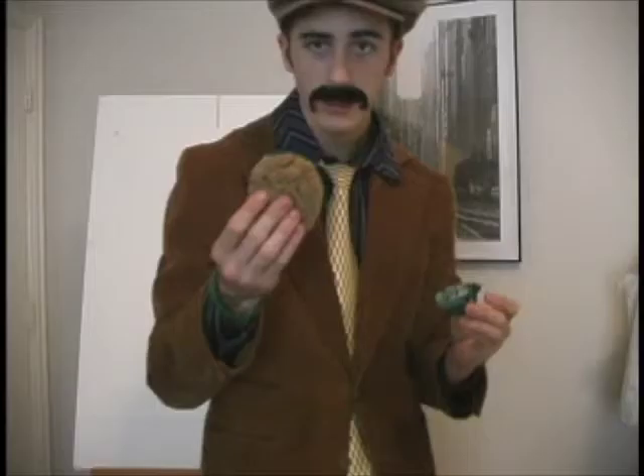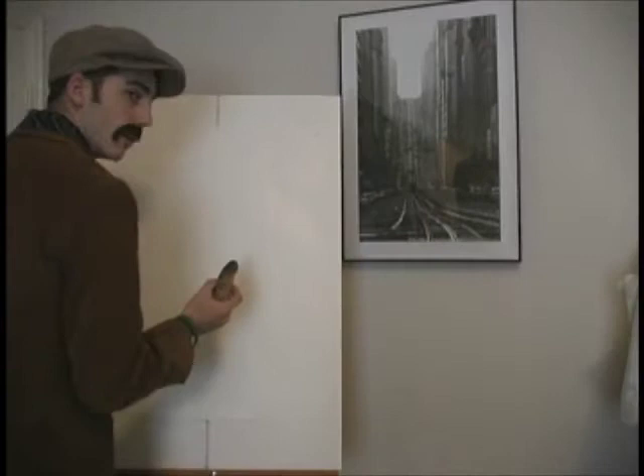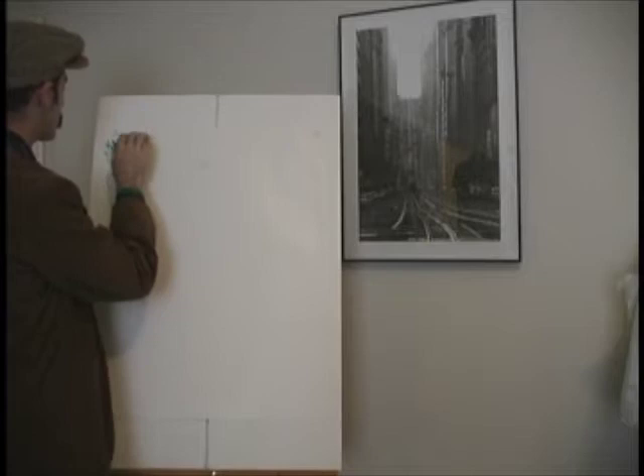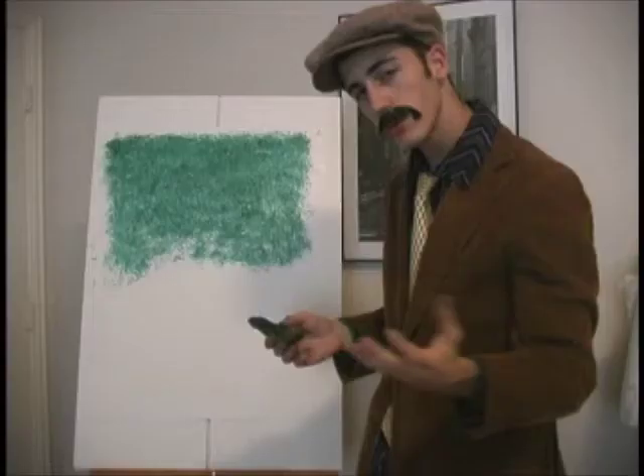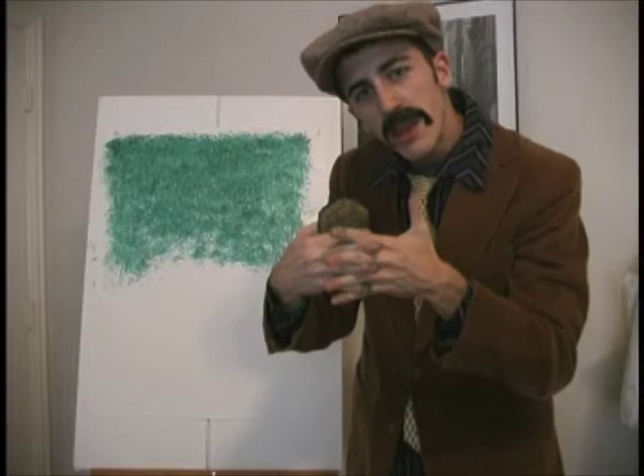We're going to get our sponge into our green. We're just going to dip that right in there. We got our sponge — it's green now. So we're going to take our sponge and apply it like so. We're going to come back with our blue sponge and blend those light holes into the blue, so that way we'll get a nice blue-green color.